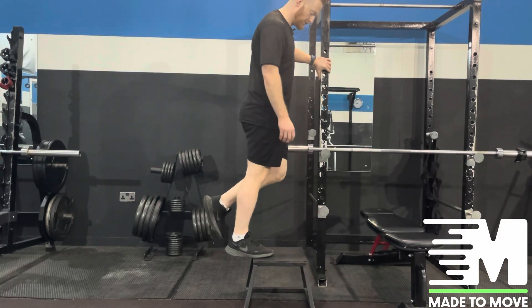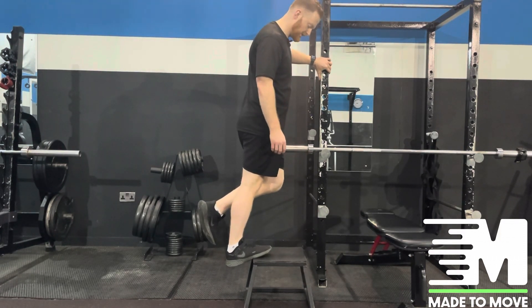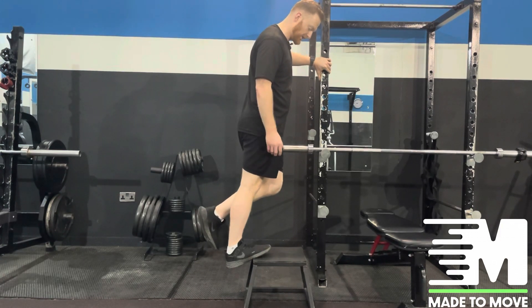Hold on to a wall or to a banister, and then we're going to lower ourselves down until the stretch is felt on the calves, and hold there for the time permitted.